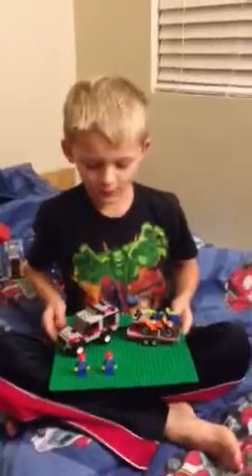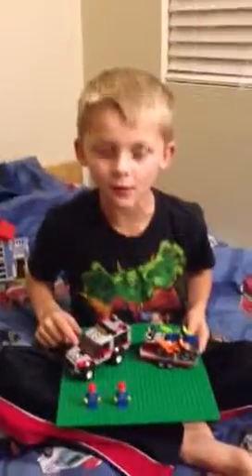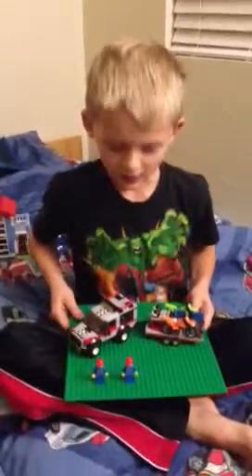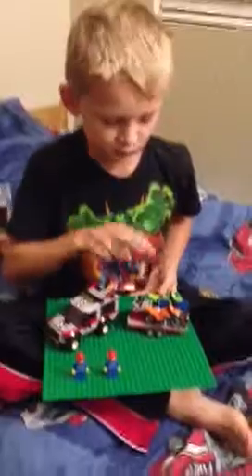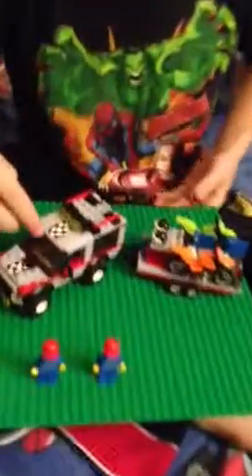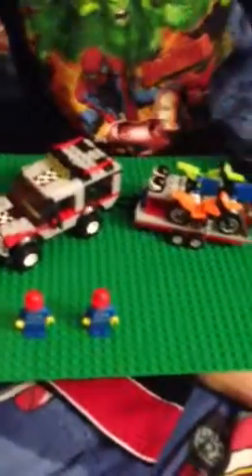Hello, we are going to do the review of Lego City Dirt Bike Transporter. It comes with two dirt bikes, two minifigures, one big car, and two motorcycle helmets.